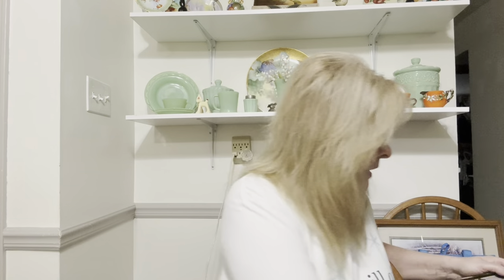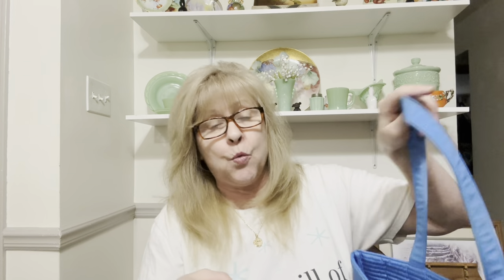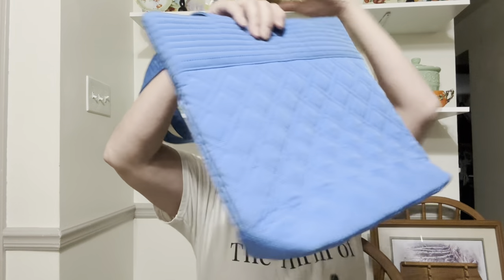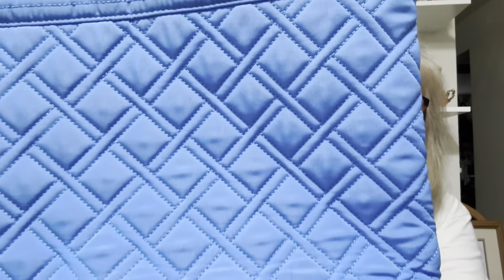And I found this Vera Bradley purse. The whole purse is in fabulous condition — there's just a little bit of wear on the handles, they're a little dirty. But that's an easy fix. Vera Bradleys go in the washing machine and come out great. You put them in, take them out, and hang them to dry, and they come out like brand new.